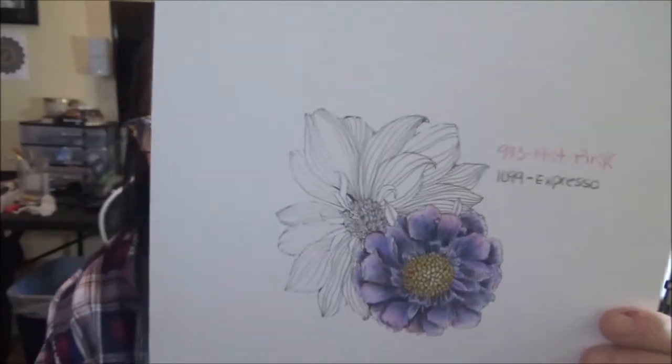Anyway, just thank you so much, keep up the great work, and happy coloring! Bye!